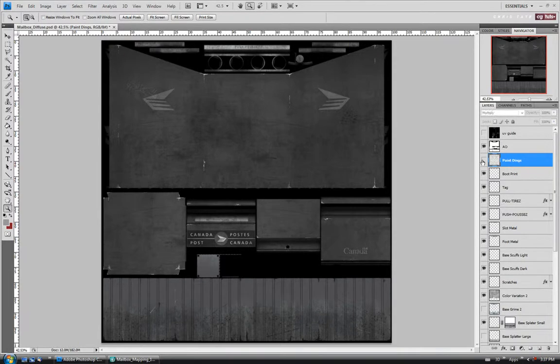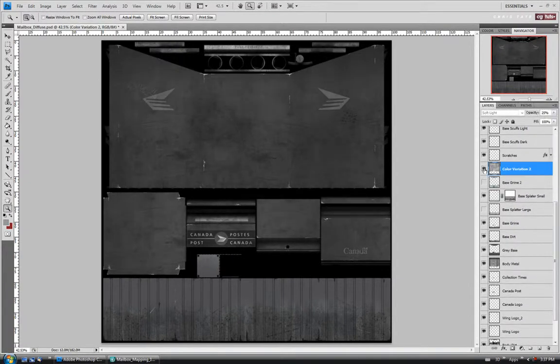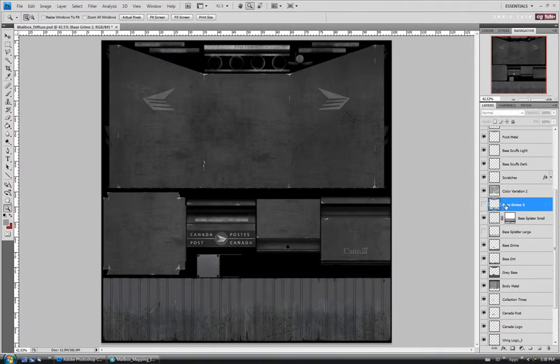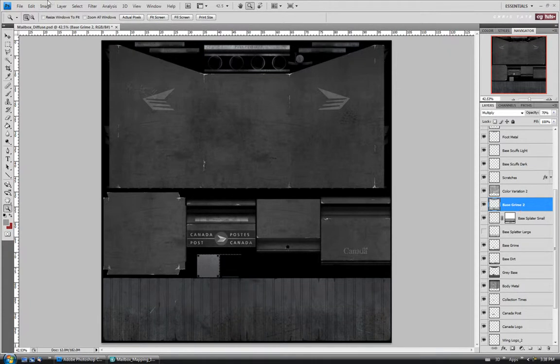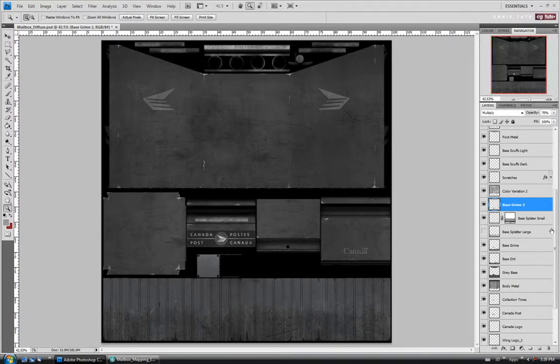I'm just going to make another quick pass through. I might turn off the paint dings — I don't know if we really need those on here. So we'll just turn it off. I might turn on this base grime layer again that we turned off earlier, and just desaturate this one. Let's do an image adjustment — brightness contrast — and I'm just going to brighten it up a little bit, maybe like 60 or so.